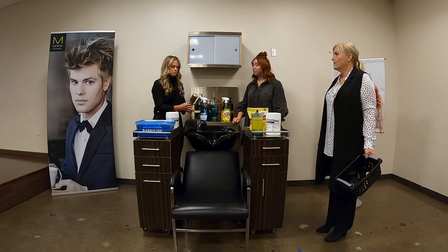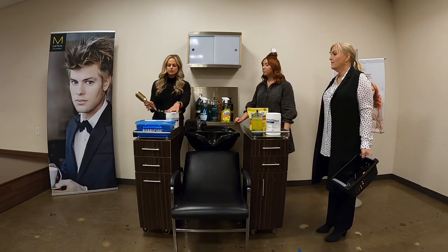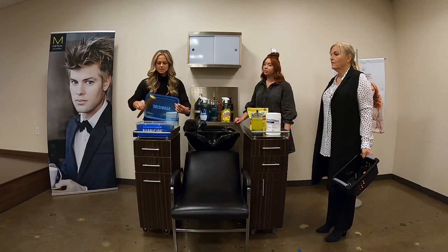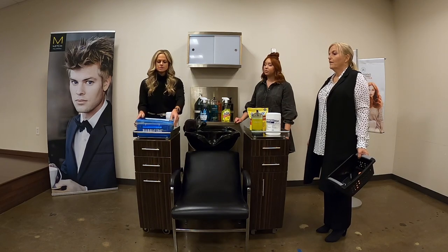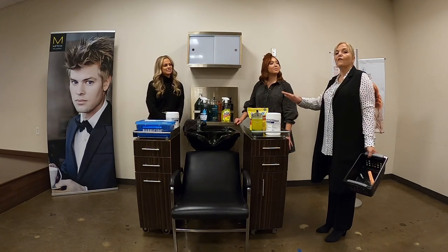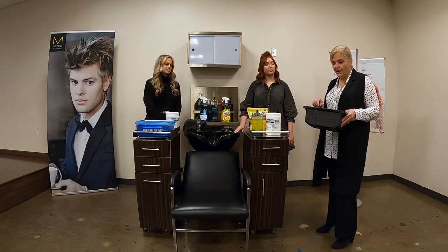I'm going to go with the big barbicide jar so that the brush has plenty of room to fit inside. I'm just going to submerge it. And how long are we leaving it in there? 10 minutes. 10 minutes for all of our disinfection, except for our wipes which are a two-minute contact time. We'll demonstrate those here in a second.